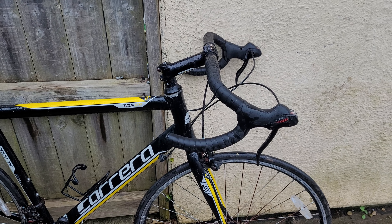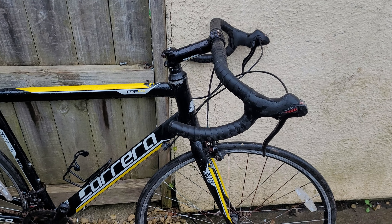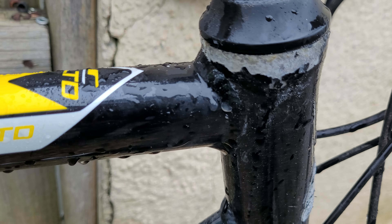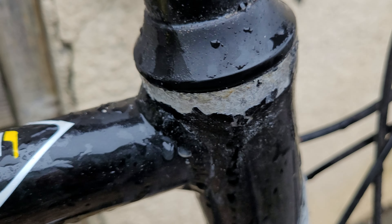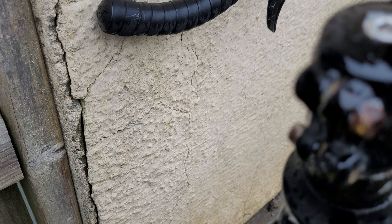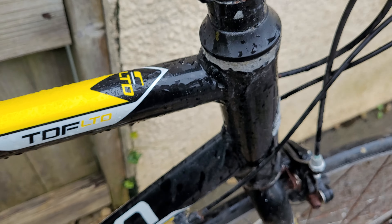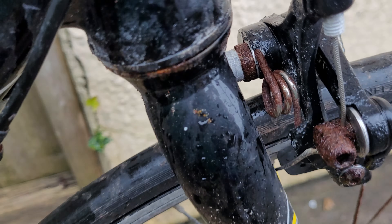This bike was used for quite a few years as a turbo trainer-only bike, and this damage here — all that removed paint, the rust around these bolts there — all of this.